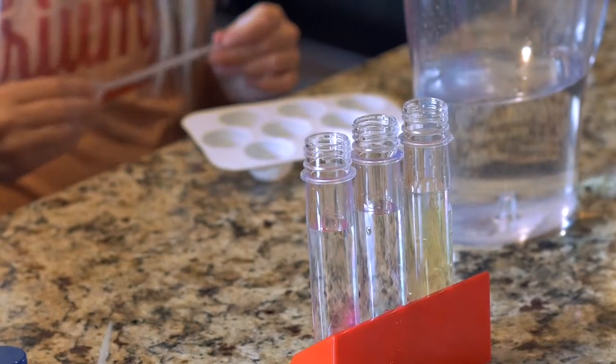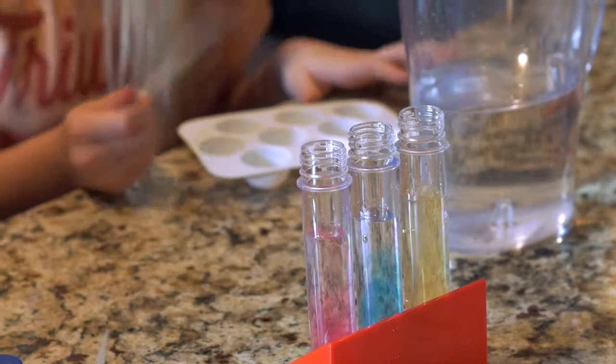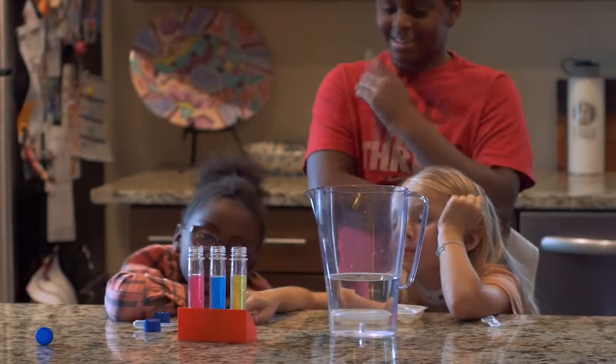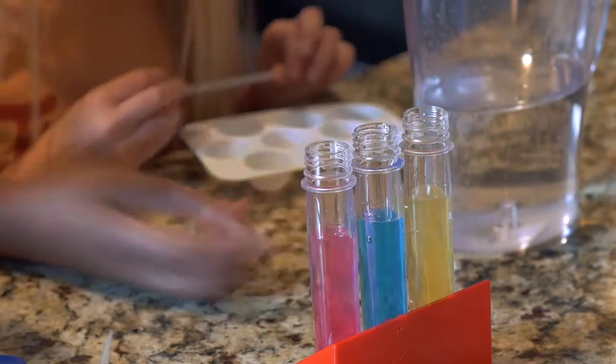We wait. And we wait until that's full. The blue is going very fast — it's like a volcano.